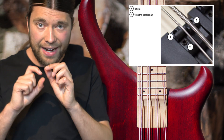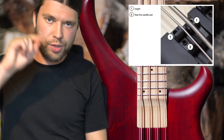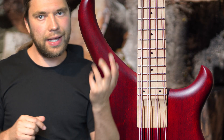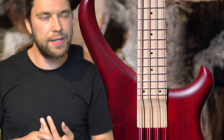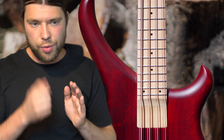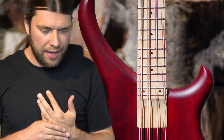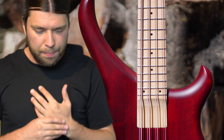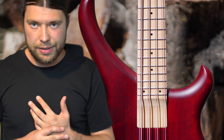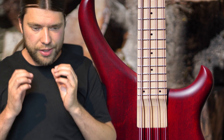It feels really, really good. You can adjust every single string, or every single pair — because we have 8 strings in 4 pairs. You play it like a 4-string bass because each pair is always together, with one string one octave higher than the other. The build quality of that ETS bridge is phenomenal — great material, and it is really pricey.